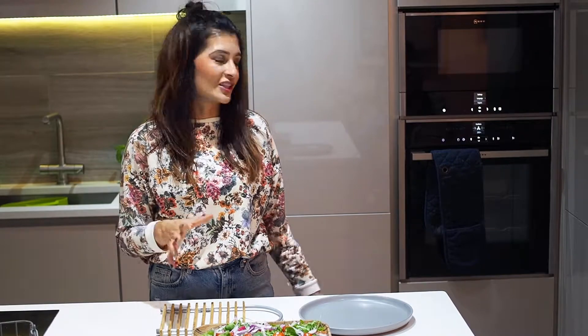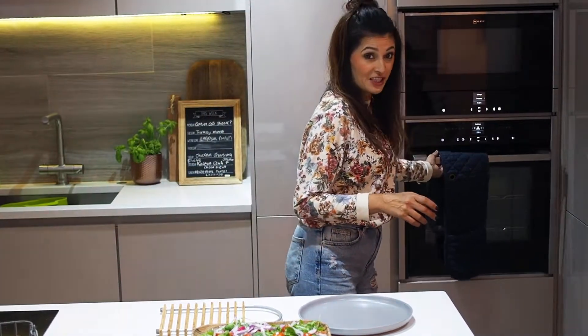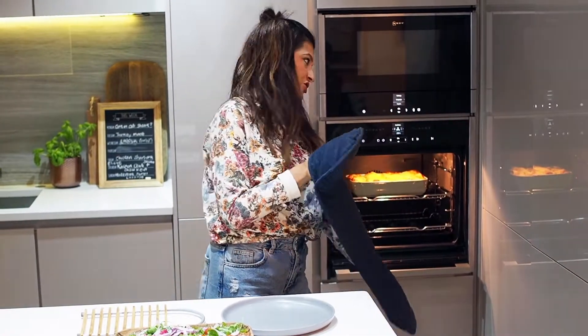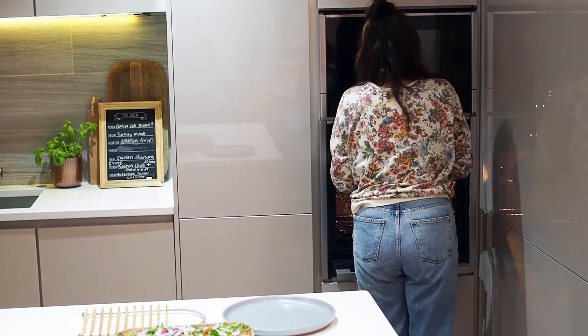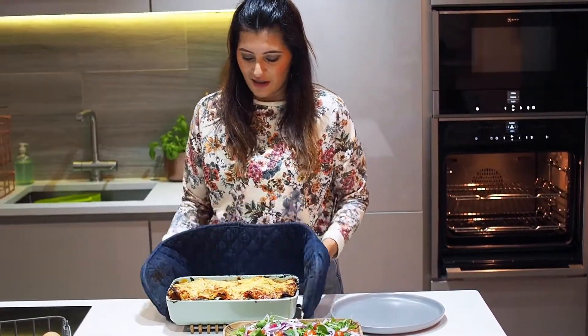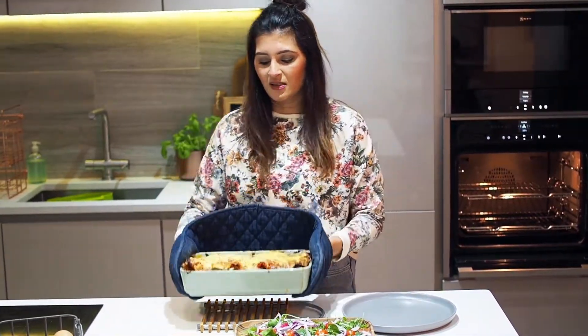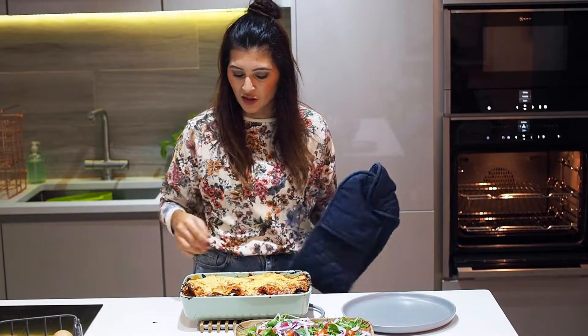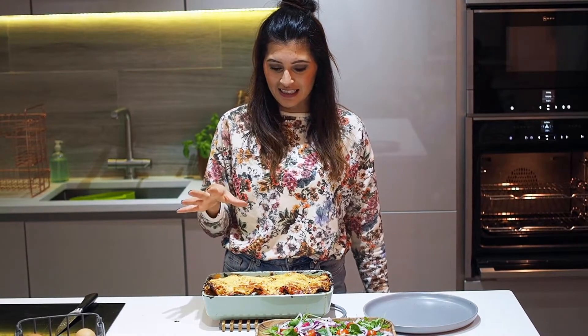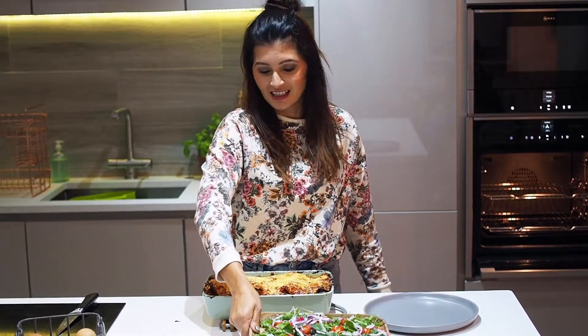After 40-45 minutes in the oven it should be done. And the trick is to let it rest for a while — don't carve it straight away. There we go! See what I mean? It's completely shrunk into the baking tray now. I'm going to let that rest and cut it in about 10 to 15 minutes, and then I will serve it with a salad as well.